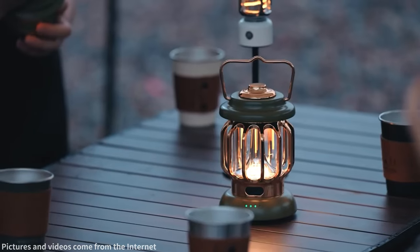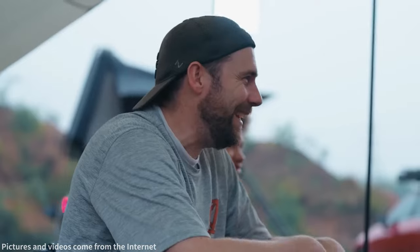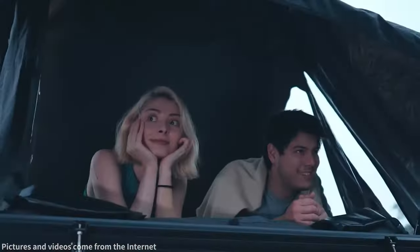Check if the vehicle's roof is flat. If the roof has noticeable indentations or slopes, it may affect the installation and stability of roof bars. If your vehicle is confirmed to be suitable for roof bars but you're not confident installing them yourself, it is recommended to visit an automotive repair shop or dealership to have them professionally installed. They have the experience and expertise to ensure proper installation and alignment, providing safety and stability for your rooftop tent setup.